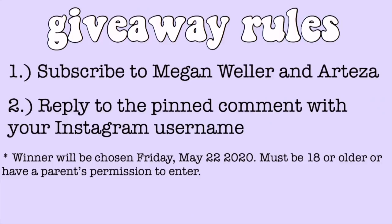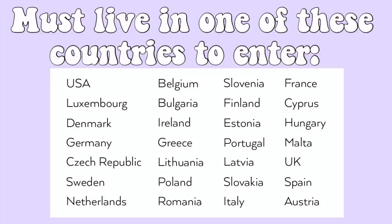Arteza was super nice and offered to host a giveaway for this video. If you want to win a pack of these fabric markers, all you have to do is subscribe to my channel and to Arteza's channel and reply to the pinned comment with your Instagram username. I'll pick the winner next Friday, May 22nd, and I'll DM you to get your shipping info. If you have any ideas for other projects I can make with these, definitely let me know in the comments.